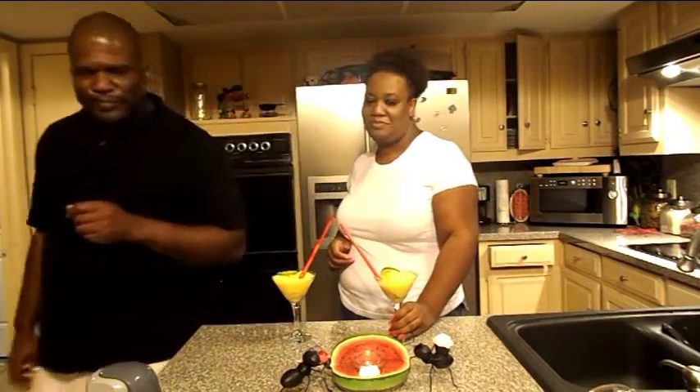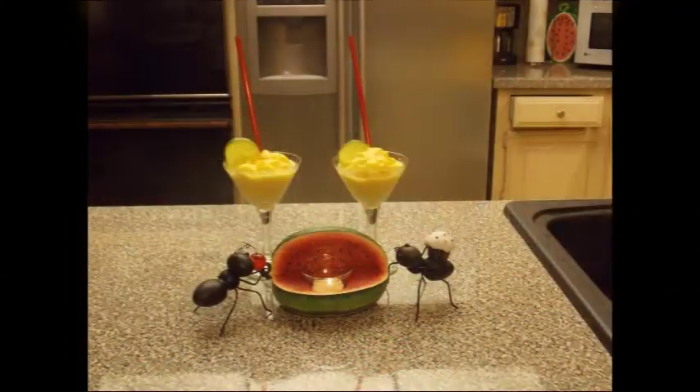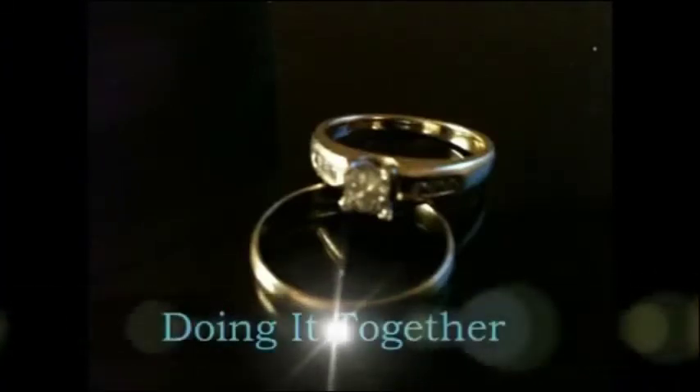Enjoy. That's very necessary. Take care. Thank you. Thank you. Thank you.